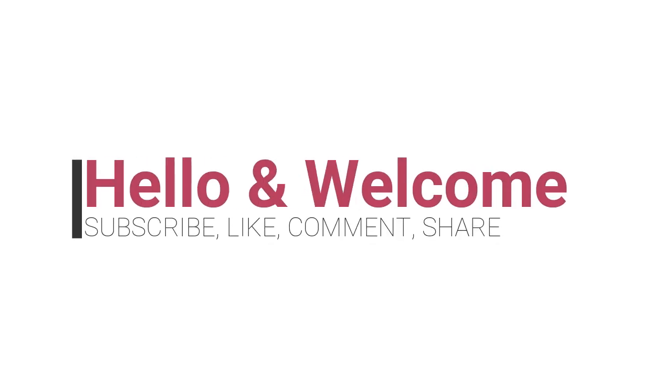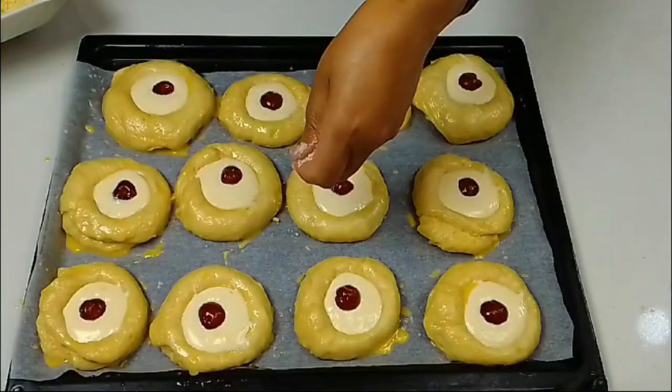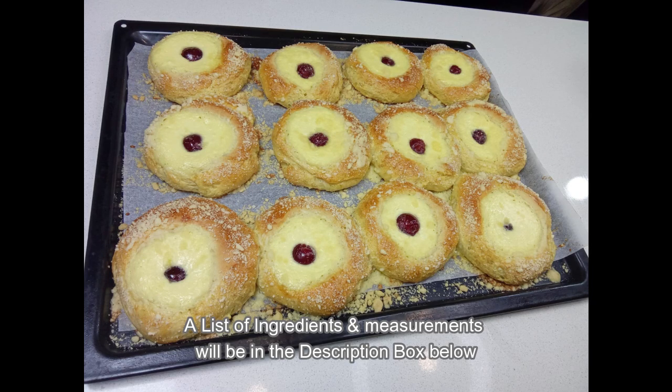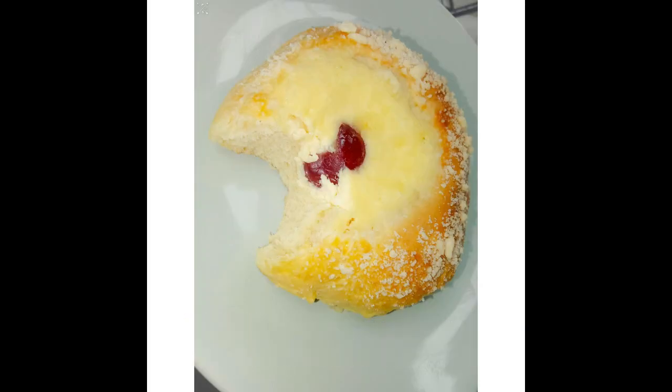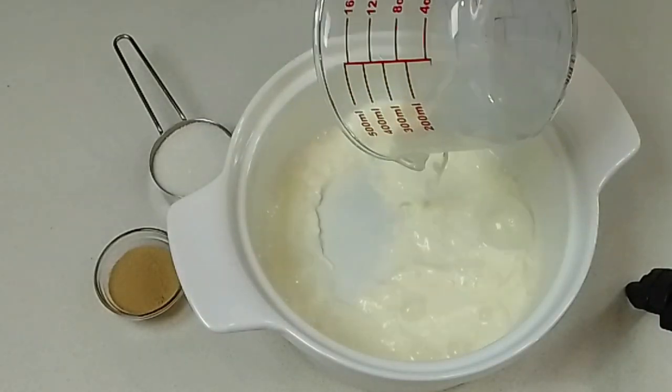Hello beautiful and lovely people. Today we are doing cottage cheese kolachi or pastries. They are from Shek, the country called Shek. They are pastries. A warm welcome to new and returning subscribers and the new viewers as well. Thank you so much for coming through. Let's begin.